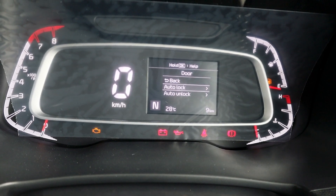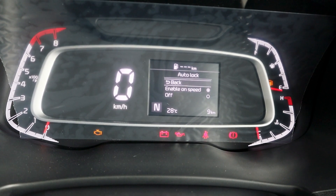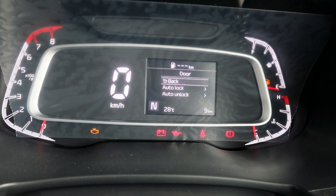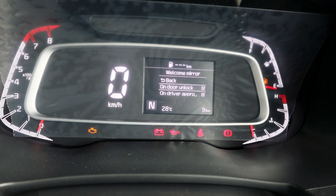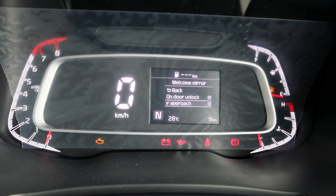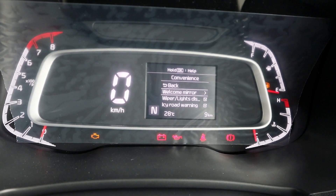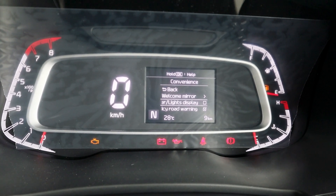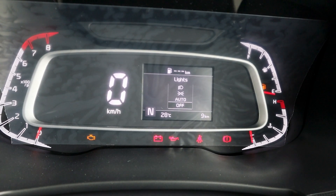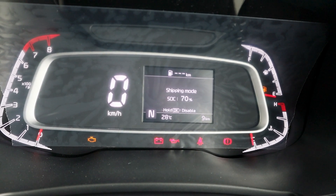The door unlock feature is speed-sensor based and there is an auto door lock option. In the convenience window settings you will find the welcome mirror feature — when you approach the car with the keys, the mirrors will unfold automatically. There are also wiper and light display settings which can be turned on or off.